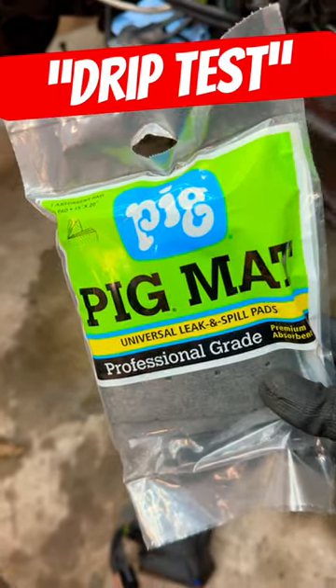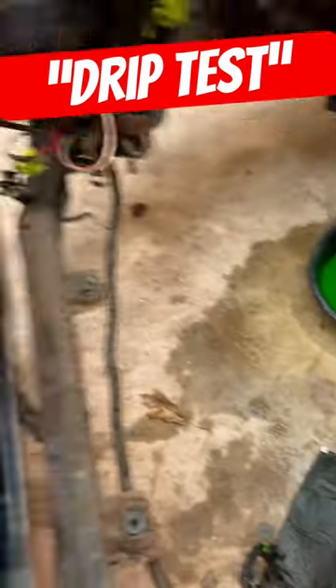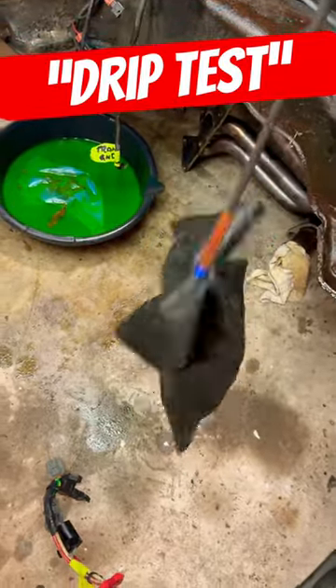Hey car guys and people that spill stuff a lot, check it out. I threw one of these pig mats on the ground because I spilled a whole bunch of coolant when I was taking that engine out, and it absorbed a ton of it — all of it. It doesn't drip either. So that is a major plus.